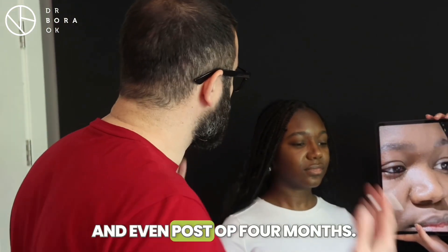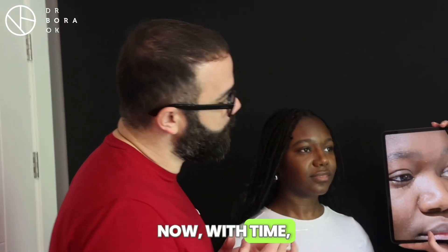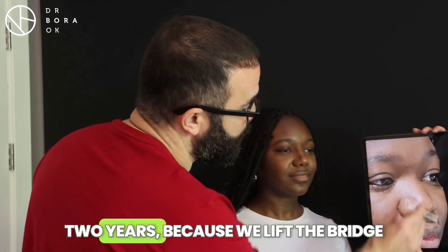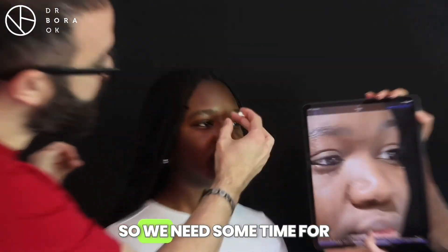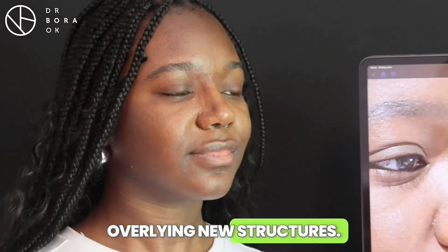Even post-op four months, six months, it's still early. With time, it's going to look more natural and beautiful. When we look after one year, two years — because we lift the bridge and put something under it — we need some time for the re-draping of the skin over the new underlying structures.